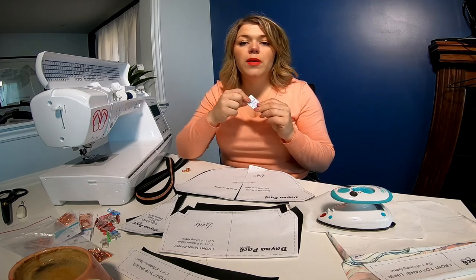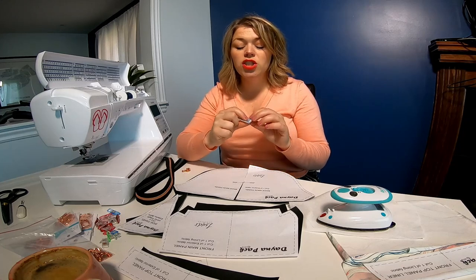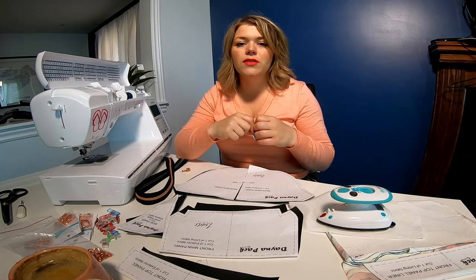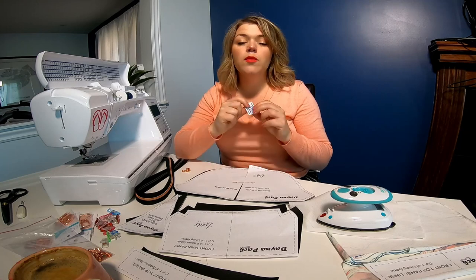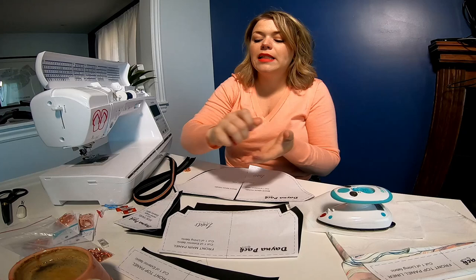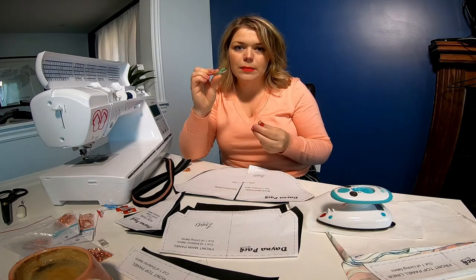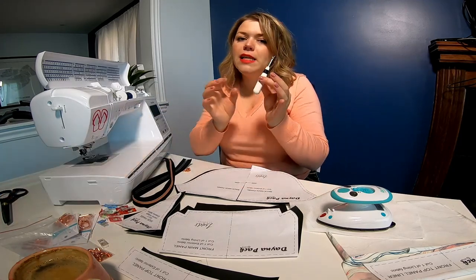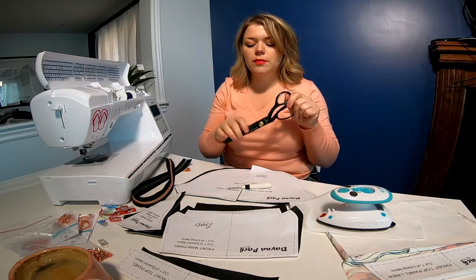You're going to need the right needle as well, depending on the fabric you're using. I'm using a faux leather, so I should be using a Microtex or a leather needle in size 90. I have neither of those in the house — I must have broken my last one — so I'm going to be using a universal needle, but size 90 is pretty important. You'll also need clips because with faux leather I can't use pins. You'll also need some snips.